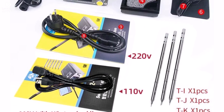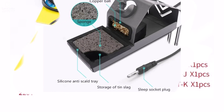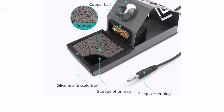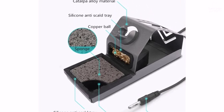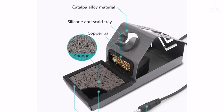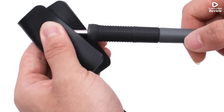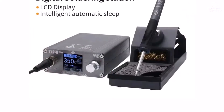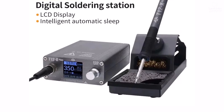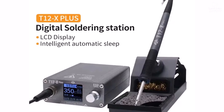Compact and user-friendly, the OSS T12 X Plus is perfect for both beginners and professionals. Its solid build ensures durability, and it heats up quickly so you don't have to wait long before starting your work. If you need a reliable, efficient soldering station that works well for electronics repair and offers precise temperature control, the OSS T12 X Plus is a solid choice. It's affordable and easy to use, making it a smart addition to your toolkit.